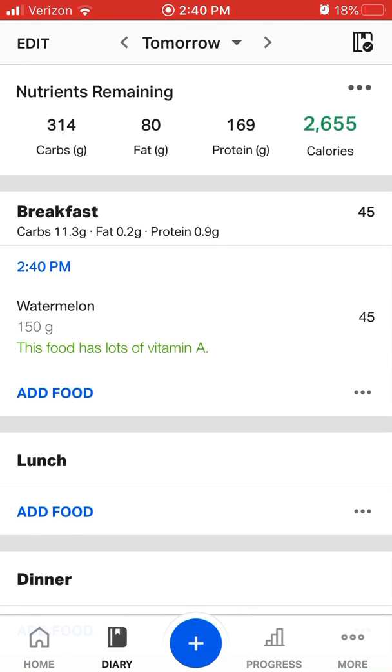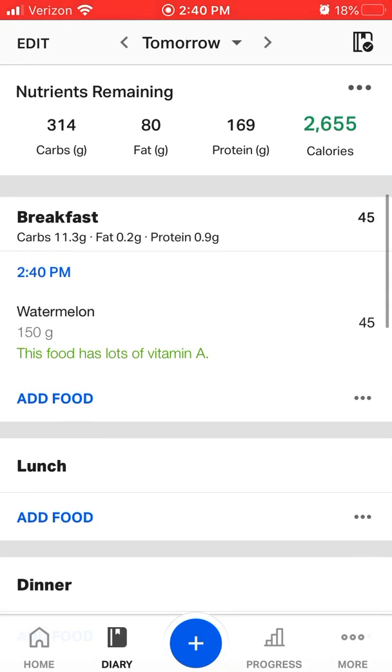It'll even pop up if it's a good source of a certain nutrient. So that's how we log food using the diary.